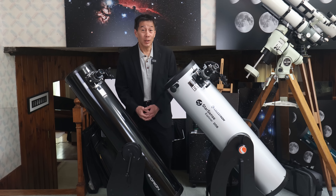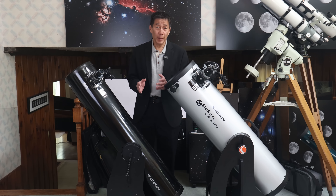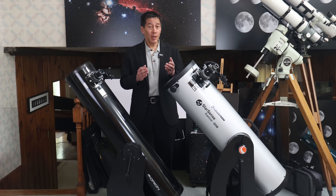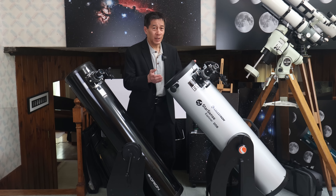Hello and welcome back to the channel. Today I'm going to try to answer a question I've been getting a lot over the past two or three years: Should I buy an 8-inch Dobsonian or a 10-inch Dobsonian?